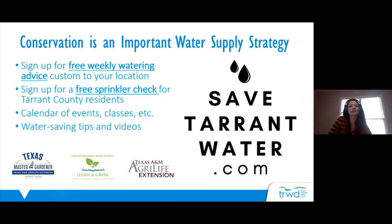Conservation is an important water supply strategy to continue to supply water to a growing population here in the North Texas region. That's why Tarrant Regional Water District sponsors presentations like this and outdoor watering education. The TRWD conservation website is savetarrantwater.com, where you can find all of our resources.